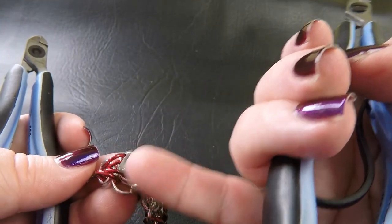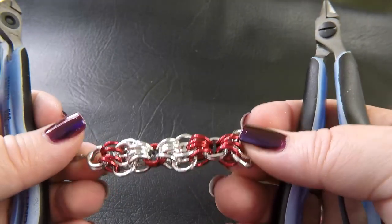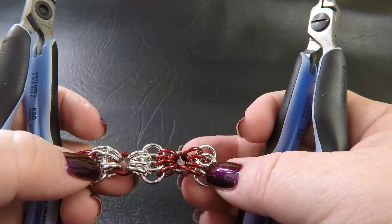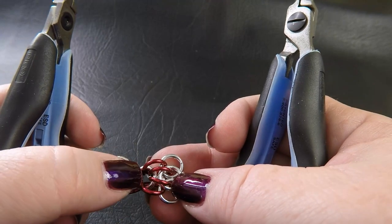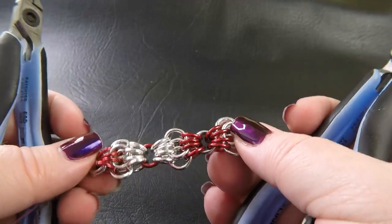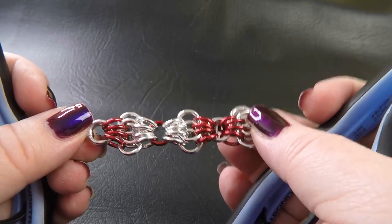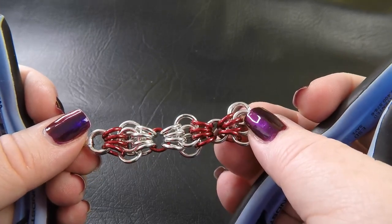You want it to end with the same sort of structure on the other end, so that both ends look the same. You may not be able to do that with your patterning, but that's what I aim for. So keep doing those same steps: four silver rings, then the two colored rings, four silver rings lying flat, and then colored-silver-colored — the opposite of what we did up here. Just keep repeating that pattern for the length of the bracelet. Remember, make this piece at least two to three centimeters longer than you need it to be.